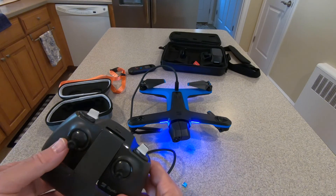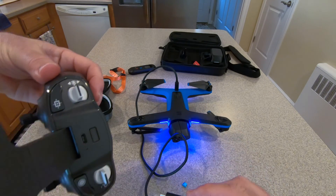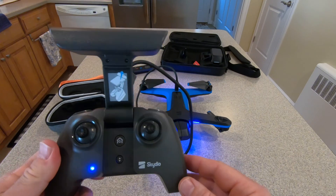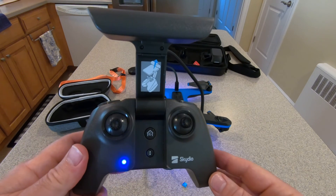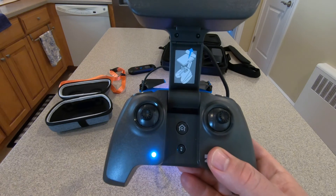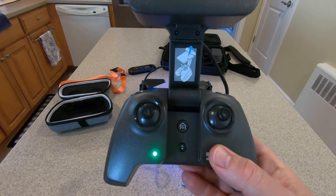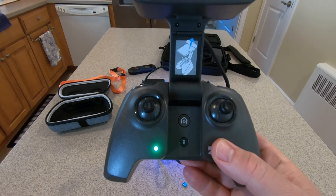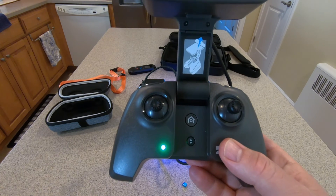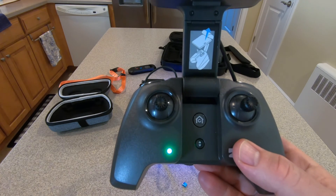Opening this controller up turns it on — you can see the light there. Now we're going to plug it into the drone. The back has a USB-C port right there. Already the blue light flashed once and it's continuing to flash. Now we have a white light instead of blue, and it blinked a little bit. Now we've got a green flashing. I imagine this is doing the update — the initial lights were probably uploading the update to the controller, and now it's probably applying the update.